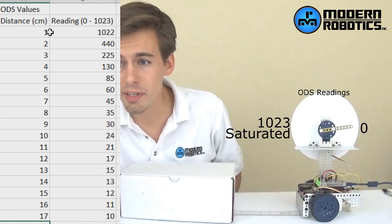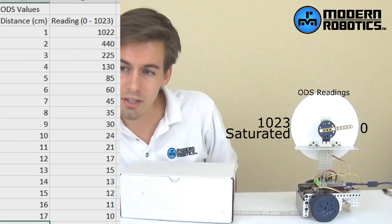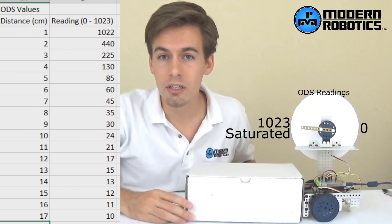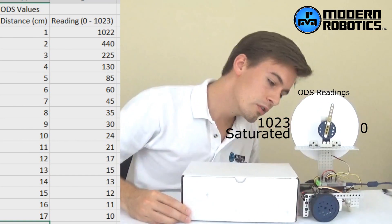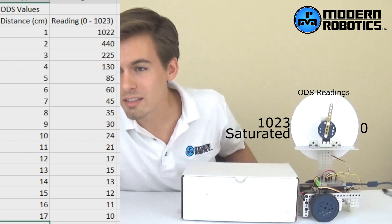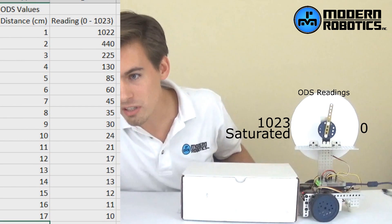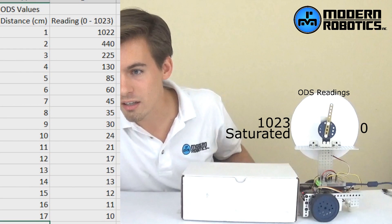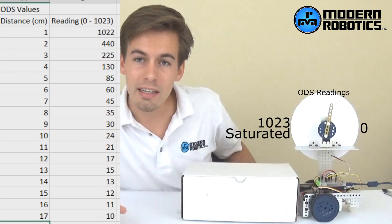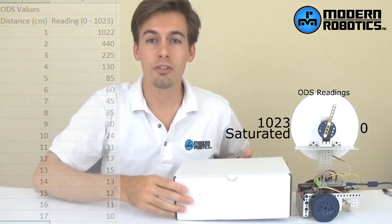Here's what we got. Between one and two centimeters, the reading is cut in more than half. Going from one centimeter to two centimeters, it's cut in more than half. After that it's cut in half again, then half again, then a little bit less than half, then down by about 20, then 15, then about 10, then 5. It's exponentially less. Let's take a look at a graph of this for a good visualization.